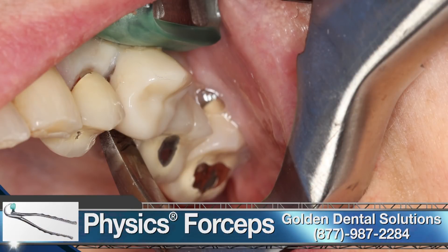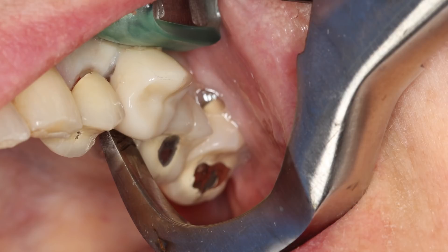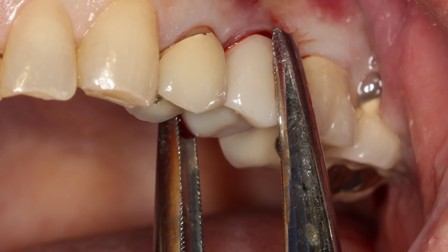Physics forceps from Golden Dental Solutions were used to atraumatically remove the bicuspid teeth. The beak, or shovel-shaped edge of the instrument, engaged the palatal surface of the root one to three millimeters subgingivally. The bumper, the second part of the instrument, was placed onto the facial aspect of the tooth to be removed as high up into the vestibule as possible. The bumper is not a working end of the instrument, but rather simply acts as a fulcrum or center of rotation for the beak. Simple wrist rotation created tension on the palatal root surface. This tension created energy resulting in a physiologic enzymatic response, breaking down the periodontal ligaments.